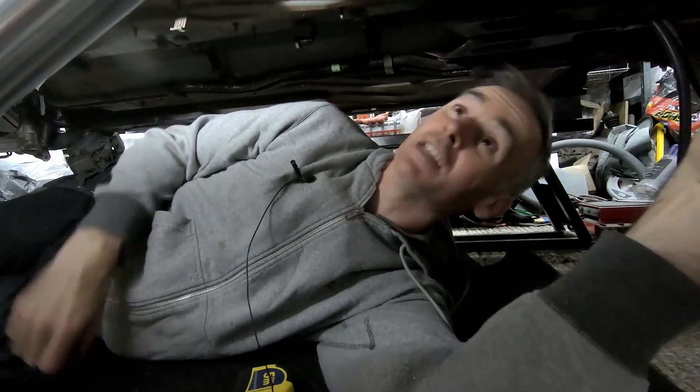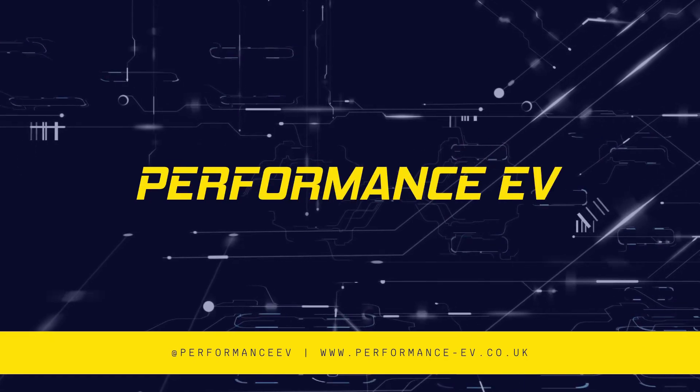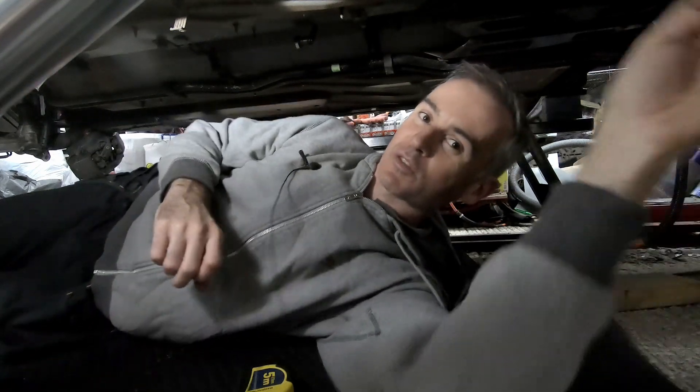Hey folks, it's Shane from Performance EV. Today we're back underneath our electric Porsche. Welcome to the channel, thank you so much for joining us.